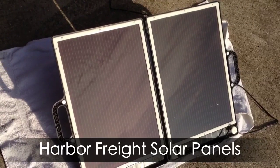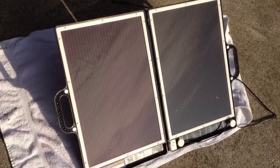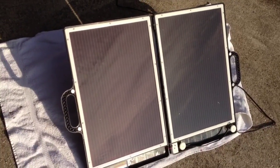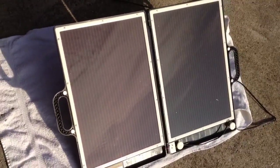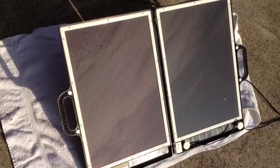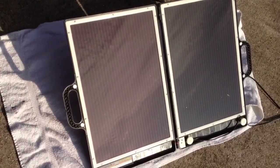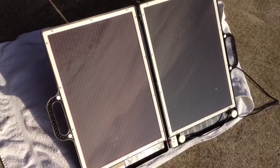Hey guys, I picked up these solar panels — the Harbor Freight Briefcase Solar Panels that they sell for $89. I picked them up for $20. They were on a clearance rack; it was an open box, last year's model. And they're 24 volts. The newer models have a switch that you can change from 12 volts to 24 volts, but it doesn't bother me, so I picked it up.